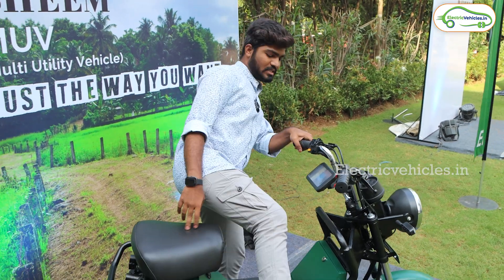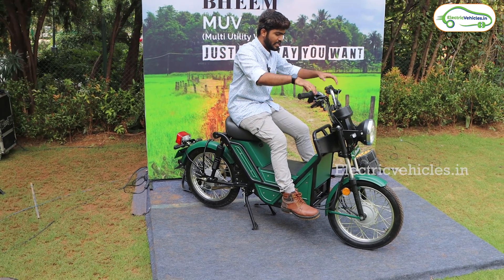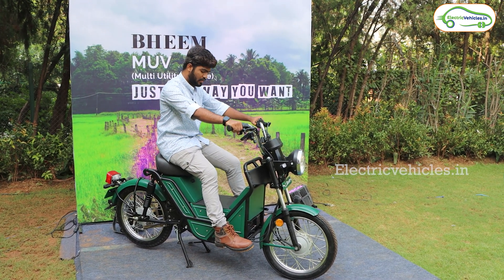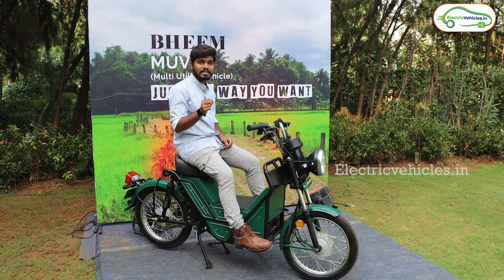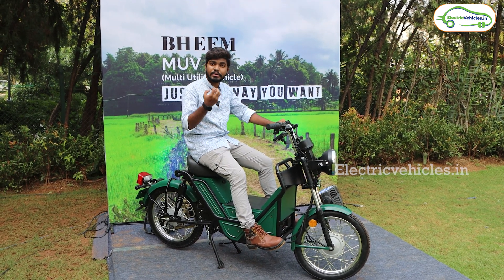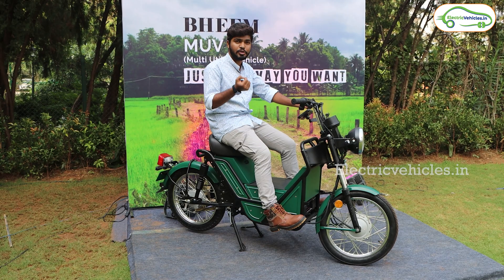Let me hop on to the BEAM to show the riding position. The handlebar is adjustable — you can adjust it according to your comfort. The riding position is pretty comfortable and you can carry luggage here. As already mentioned, it comes with a load capacity of 350 kgs. At the rear you get 60 customizable options, so you can customize this electric bike according to your usage.